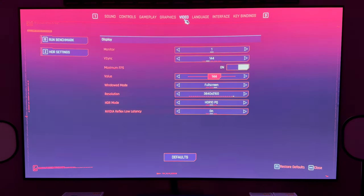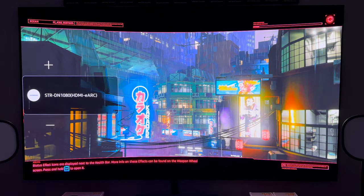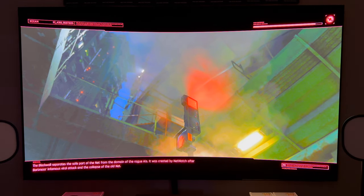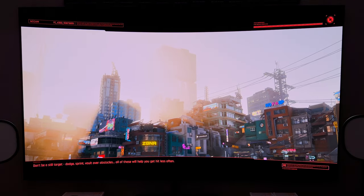From the video settings side: the monitor is one screen; V-Sync is on; maximum FPS is set to 144; we've got High Dynamic Range turned on; low latency turned on; and we are in 4K. HDR settings have been adjusted. Now we're going to go ahead and run the benchmark — the in-game frame rate counter will handle the display so I don't need anything from NVIDIA overlay.